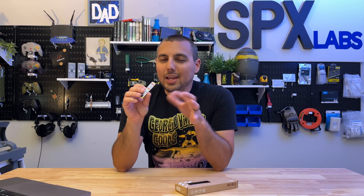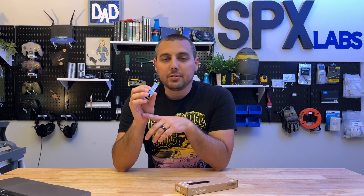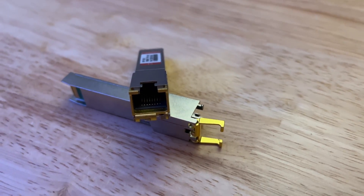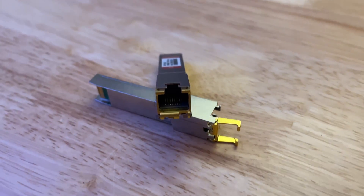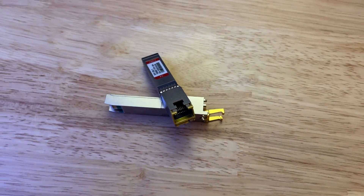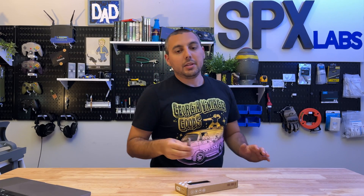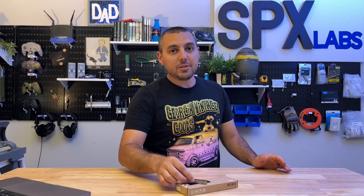They use about 1.8 watts of power according to fs.com. I don't have a way to test that aside from plugging it in my switch and monitoring the power difference, but I don't think it's worth it and it probably won't even show up with the equipment I have. Probably the next most notable thing is they have a mean time between failure rate of 5 million hours — that's a heck of a lot of hours. I will probably never see these fail while I own them.